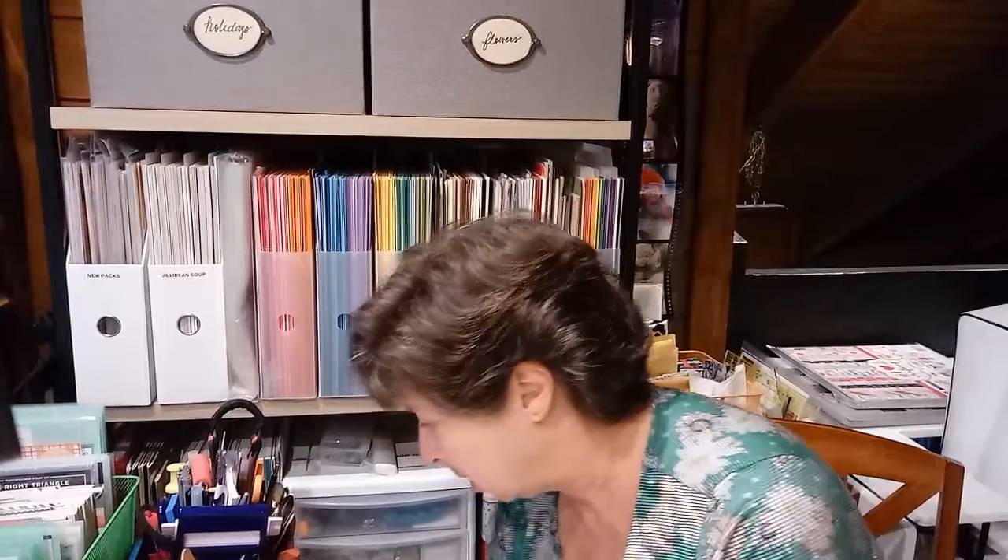I would just caution you not to buy too much. I've been scrapbooking probably since about 2006, and this has been plenty of paper. You always think you need gobs more, but my advice would be that when you run out of red, go buy some more red — don't stock up for the scrapbooking apocalypse. I've got 12 by 12, and I have a lot of six by six pads for printed paper.